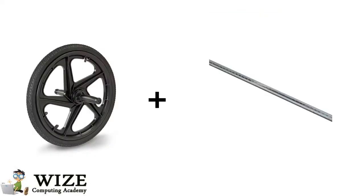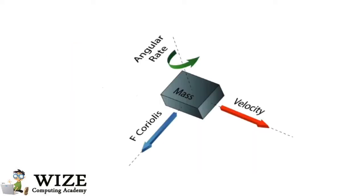How it works is pretty simple. When a mass is moving in a direction with a particular velocity, and when an external angular weight is applied, a force will occur. This will cause perpendicular placement of mass.